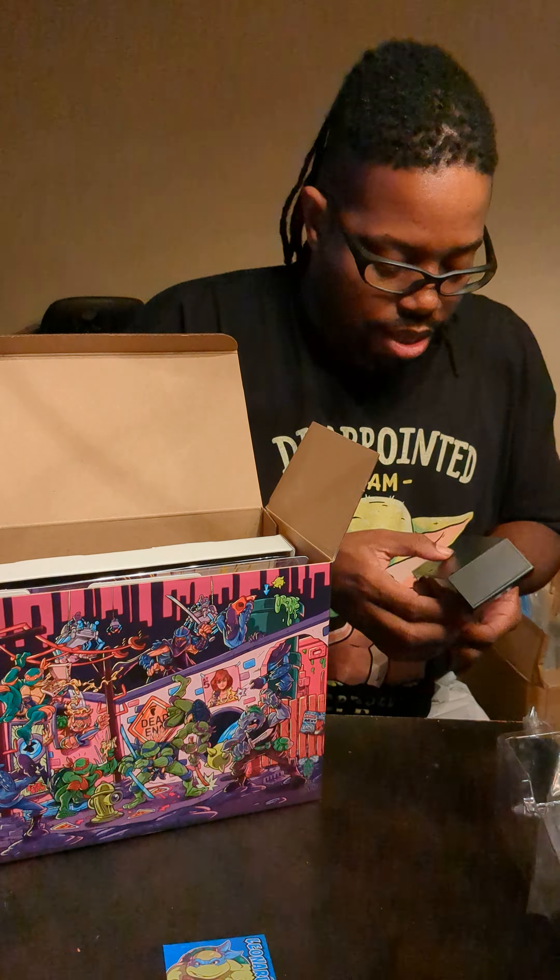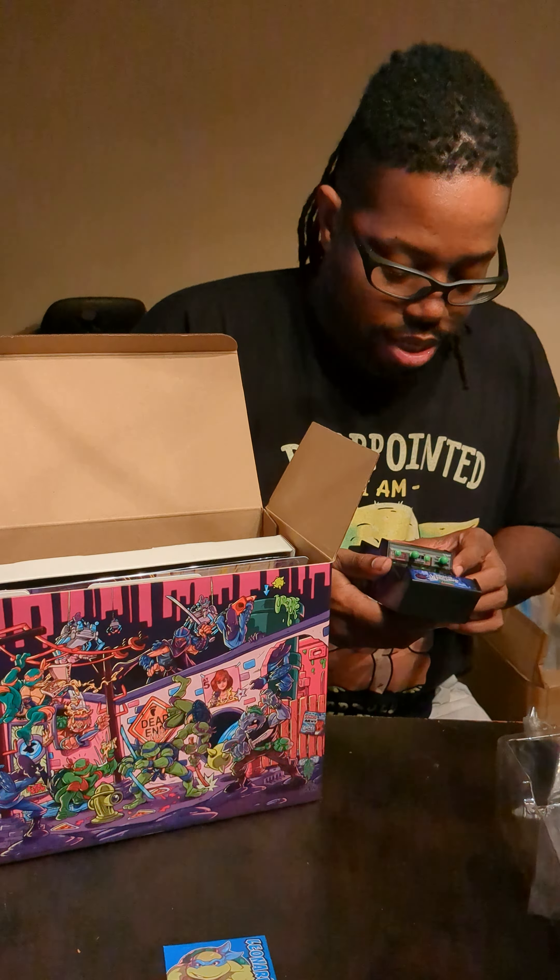We have here a steel book for the game. This is the Switch version. It was nice. They did a lot of work on it. Basically it's the cover art for the game here.